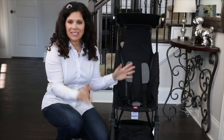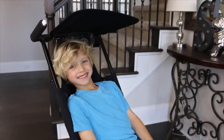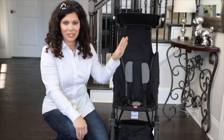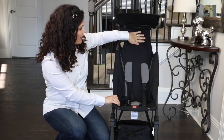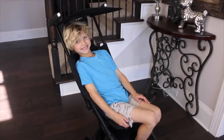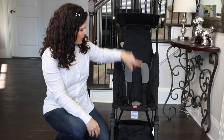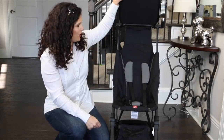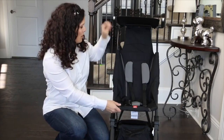The GB Pocket does have a roomy seat. I can fit my six-year-old in the seat and his head doesn't even touch the canopy. It is 12 inches wide with a 24-inch seat back. They put this piece up here which creates kind of a headrest for your taller children, giving them a comfy ride. The measurement from the top of the canopy to the back of the seat is also 24 inches.